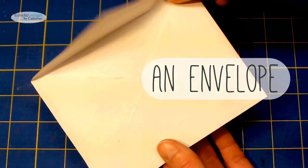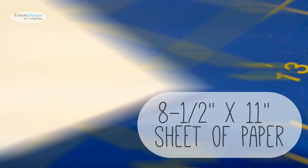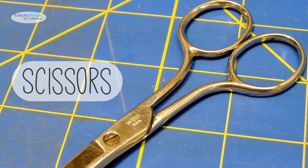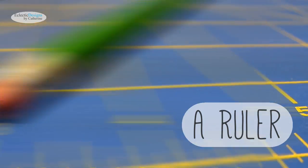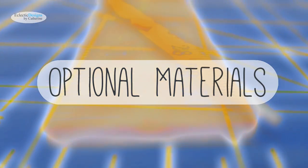You will need an envelope, an 8.5 by 11 sheet of paper, a glue stick, a pair of scissors, a pencil, and a ruler.